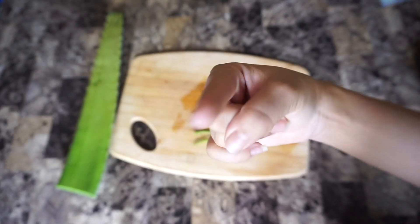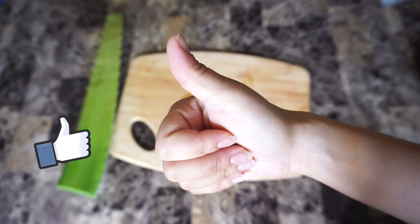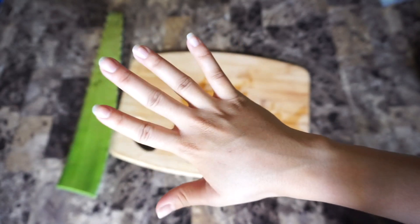But that's it, you guys. If you like this video, go ahead and give me a thumbs up. Don't forget to subscribe, and I will see you guys in more future videos.